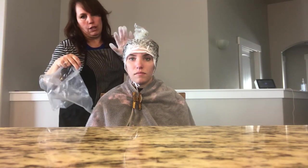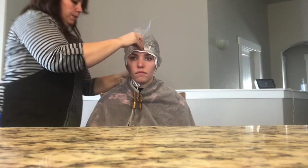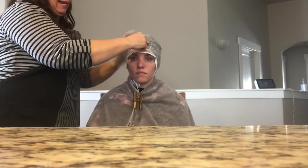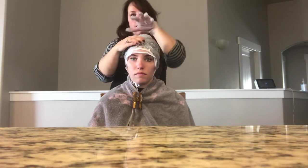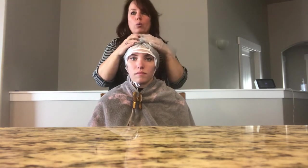I took a little baggie to cover and protect the blonde hair on top so it doesn't get bleach on it, and we're going to cover the whole thing. The bag over the top helps the bleach not dry out — once it dries out it won't process. It also helps lock in body heat, which speeds up the process.